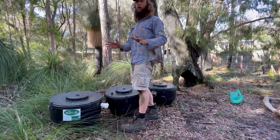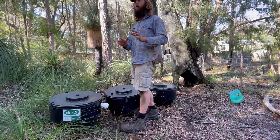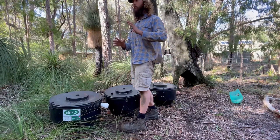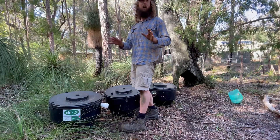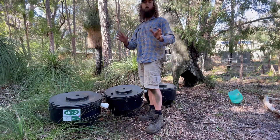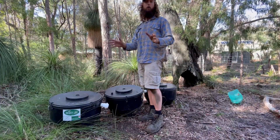There's different things that people use the compost for — it really depends on your situation and what your setup is. Some people use the compost as a fertilizer for fruit trees, stuff like that. In this case here, this is a bush block, there's no real ornamental gardens or anything like that, so we're just going to bury the compost in a hole.